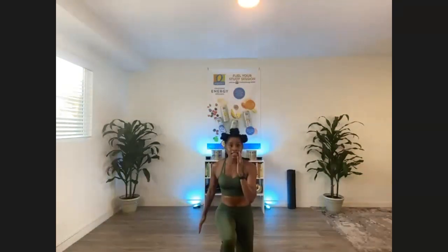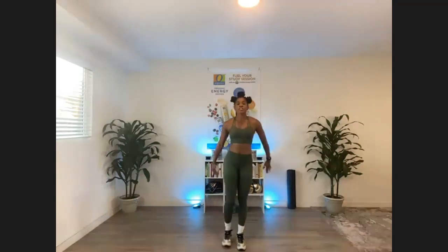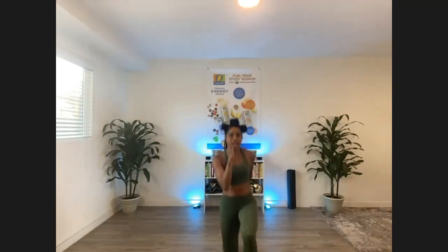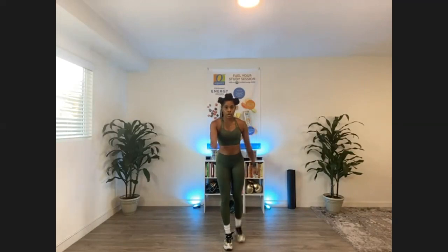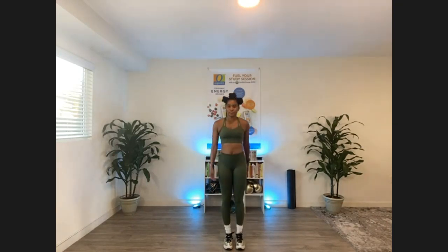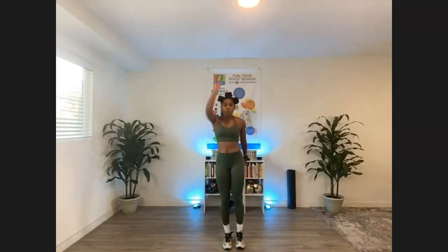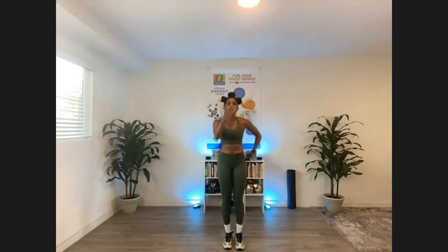One more — front lunge, yeah baby, we're just getting started. Other side, let's do that — front lunge. Reverse, that's it. Front, back, again front, back, one more just like that. And then we've got to turn it up with some cardio.